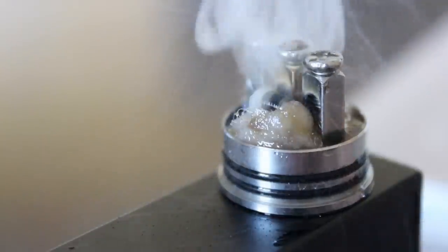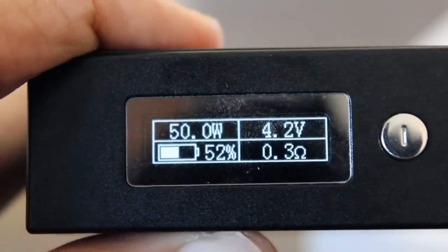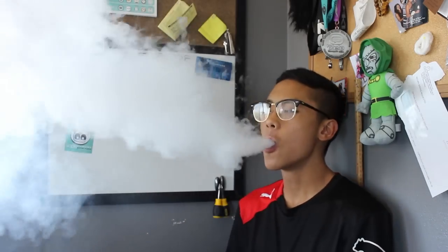The build I have is using the coils that came with it, which are once again surprisingly awesome. Ohming out to around 0.2 to 0.3 ohms, these coils give you a nice sample of what the Dark Horse is all about.